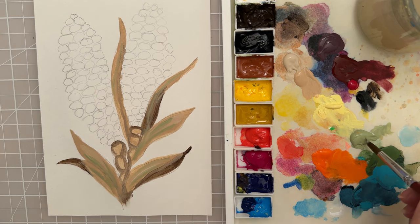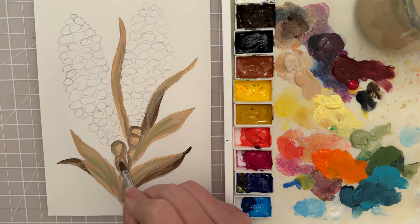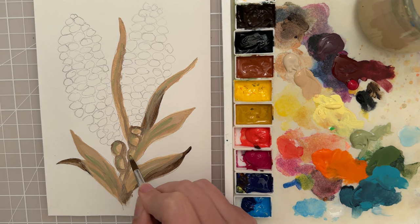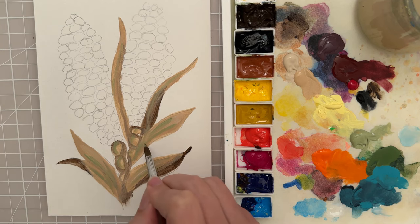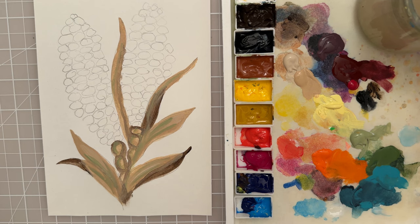Sometimes if your paintings look kind of flat it might be because you're not using enough variety of colors in your piece. I'm just going to put that on the left side, trying to keep that three-dimensional round shape. Okay, I think that looks good for the stalks — we might add some more detail later.